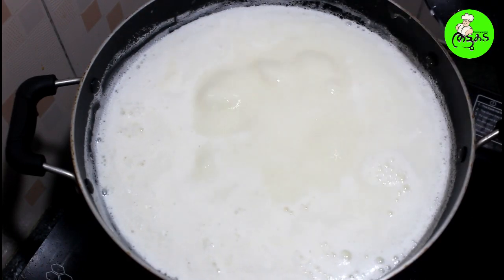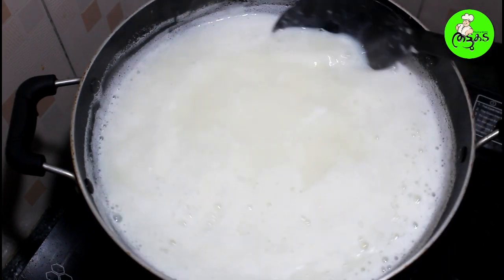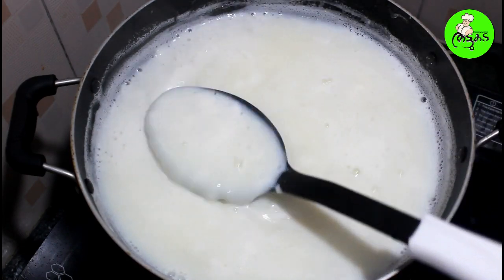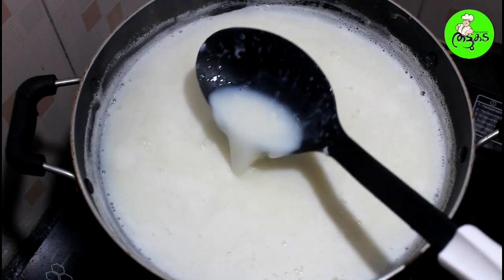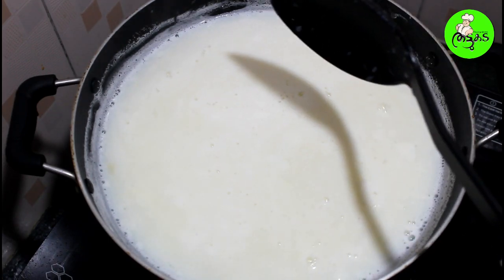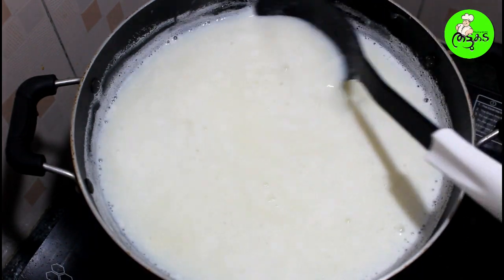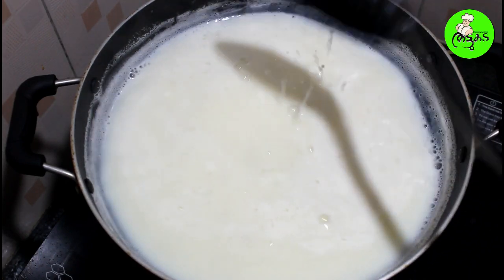Now we are going to cut it off. As I said, I am going to use a little bit of the packet. It will be a little bit of fat, a little bit of the milk maid. We will mix the packet.